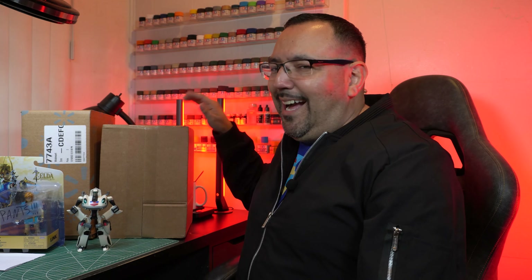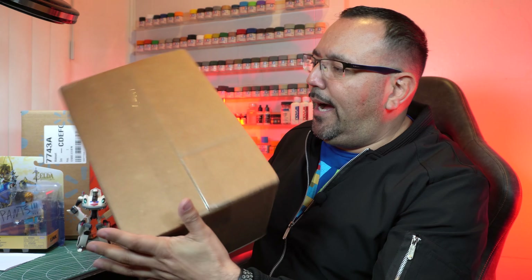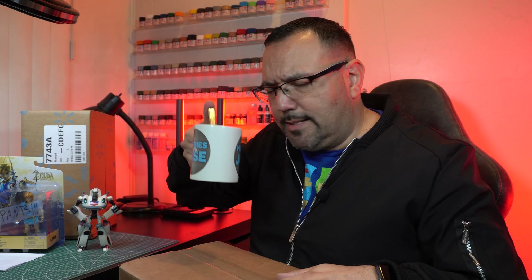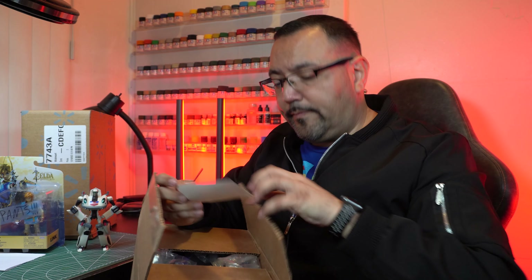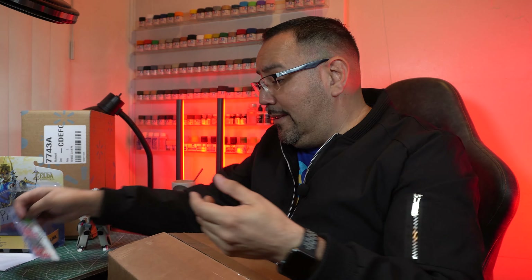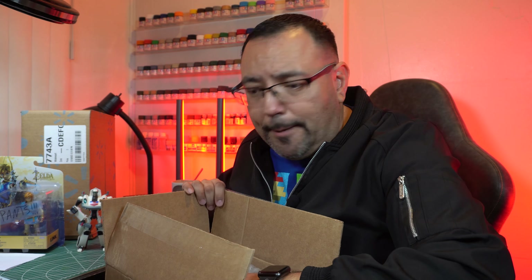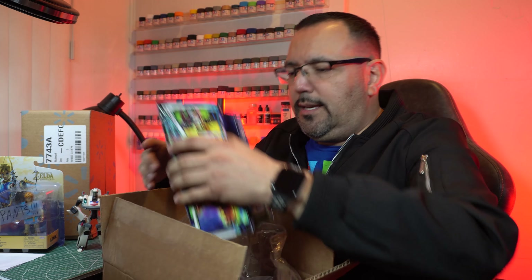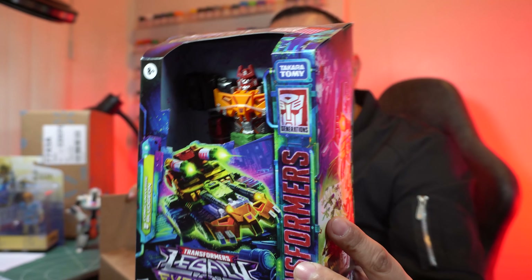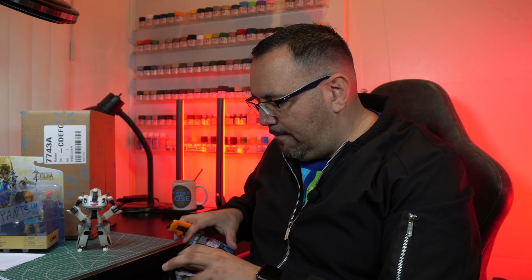I don't believe it — thank you so much, Dom! We're starting off really well. I highly doubt these other packages are going to live up to that. How do you top Animated Jazz and pants? You can't. But we're going to see anyway. This one here — I don't know where it's from, it's not Amazon and not a Walmart box. Oh, it's from Big Bad Toy Store, and the sticker is festive so I'm guessing I've had this since last year — it literally says 2023. This is my little pile of loot.